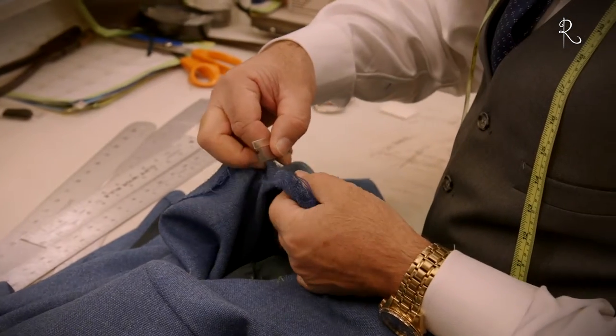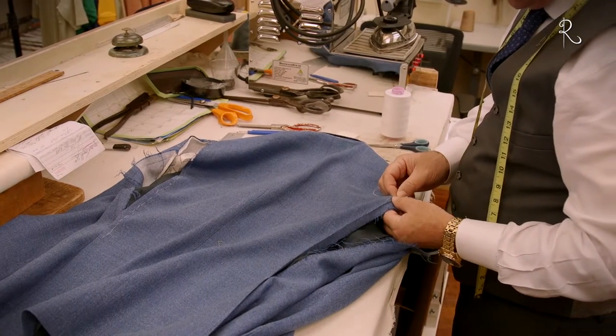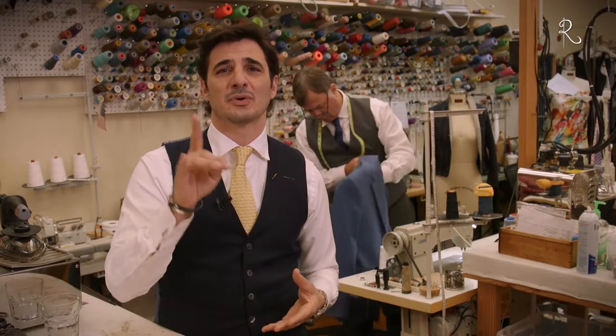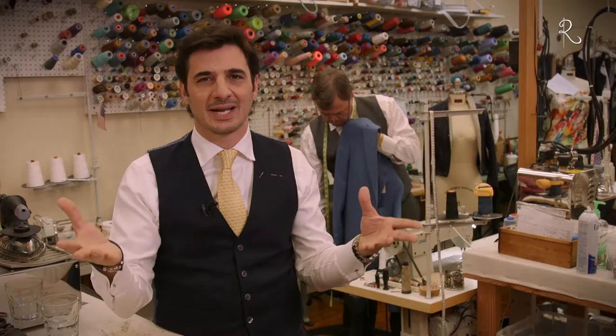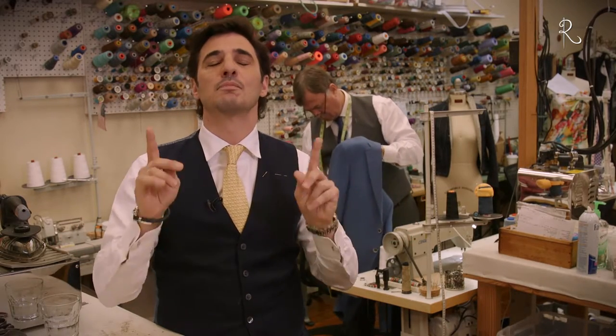We unsew the seams and either sew in new seams further into the jacket to make it smaller, or further out towards the edge to make it larger. If you alter any proportion of the garment, it will throw off other areas off balance, so in essence we deconstruct the jacket and create a new pattern for it to be sewn back together with the new proper proportions.